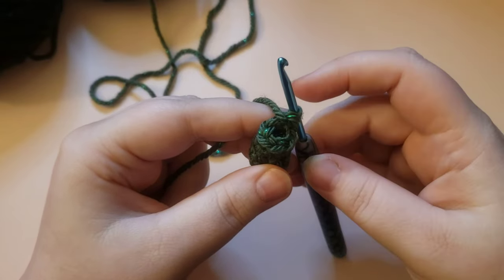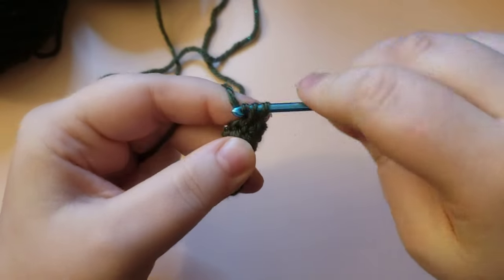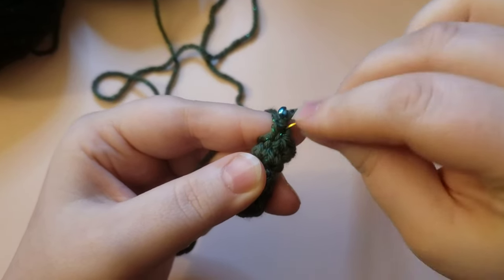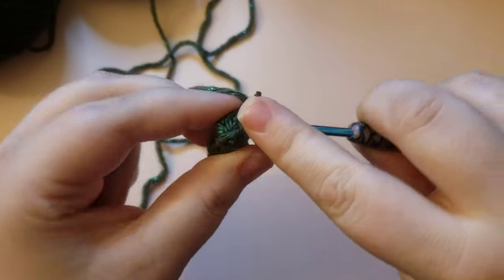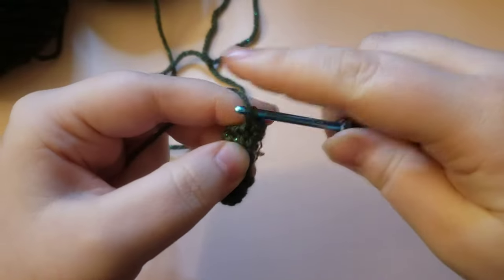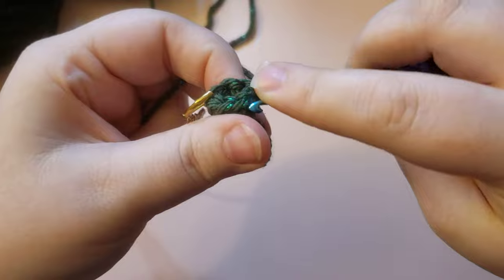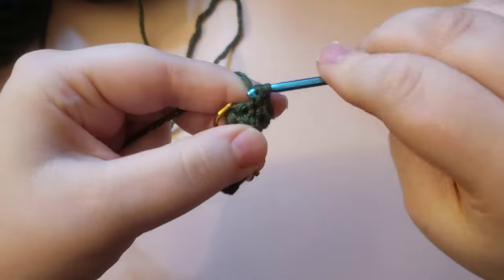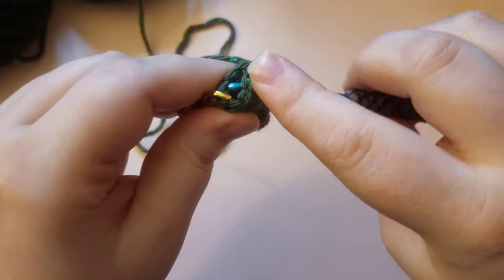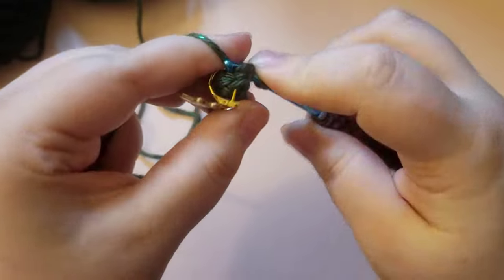Now we are going to do a little bit of increasing. Go ahead and place a single crochet into that first stitch and place your stitch marker. We are going to do an increase for the next stitch — a single crochet and then an increase — and repeat that all the way around three times in total. Remember, an increase is when you place two stitches into one stitch — two single crochets into the same stitch. We're going to repeat that sequence three times around.